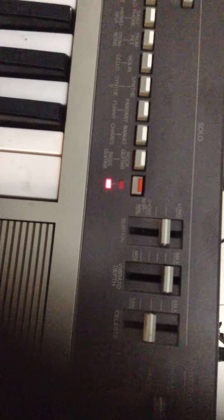It has sustain and it has tremolo, chorus — that is an effect for your normal words. So it's a very good board, thank you.